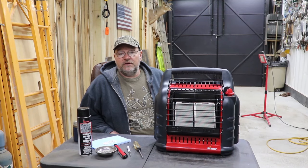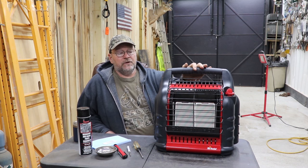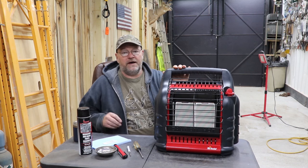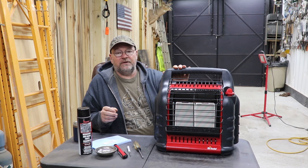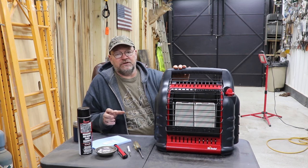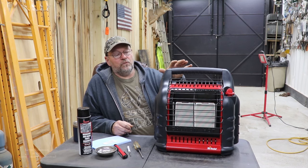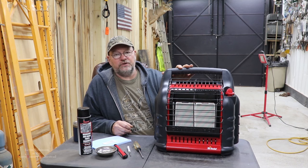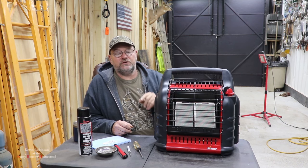How you doing everyone? It's Kevin. I'm back with another video. Today we're going to be working on the Mr. Buddy Heater. I've had a lot of questions on why is my pilot light orange, and also questions on how do I fix my pilot light — it won't come on. So I'm thinking I might be able to help you guys out. We're going to be working on the Buddy Heater, showing you how to clean the pilot light and do one more thing to hopefully fix your heater.